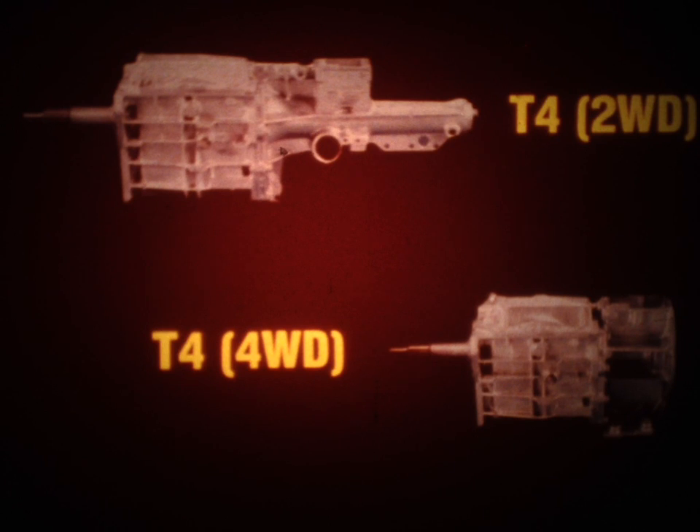Two versions of the T4 are used — one for two-wheel drive vehicles and another for four-wheel drive vehicles. Both utilize aluminum cases, covers, and extension housings. The only external difference between the two versions is that the two-wheel drive unit features an elongated tail shaft housing, while the four-wheel drive version utilizes an adapter housing which bolts to the transfer case.